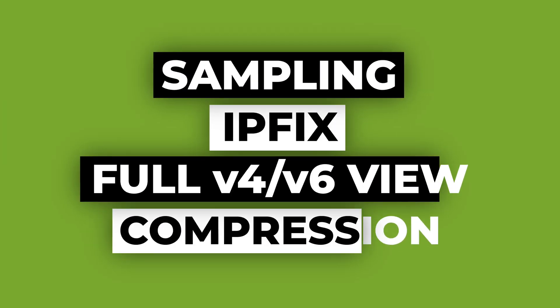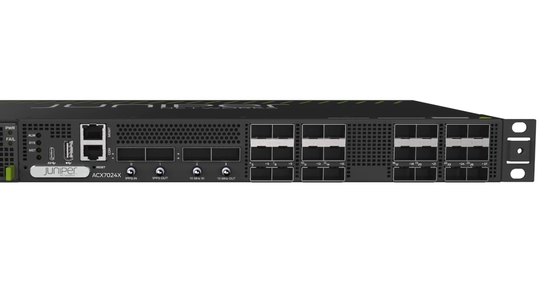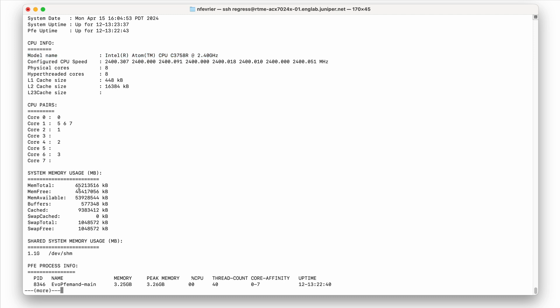The port density and form factor is very attractive for other use cases, particularly enterprise — we can talk about a light multi-service edge router here. Hardware hardening and high-temp support is not required for such roles, but on the other hand, we expect to support features like sampling and potentially full v4 and v6 internet tables. That's the motivation behind the SCX7024X, which only differs at the CPU and DRAM level: same port density, same forwarding capability, same ASIC, but a more powerful CPU with 8 cores at 2.4 GHz and 64 gigabytes of memory.